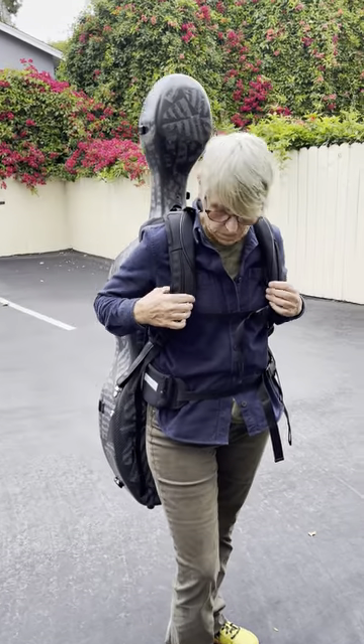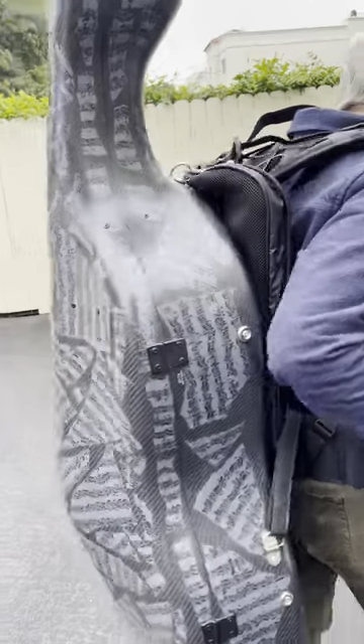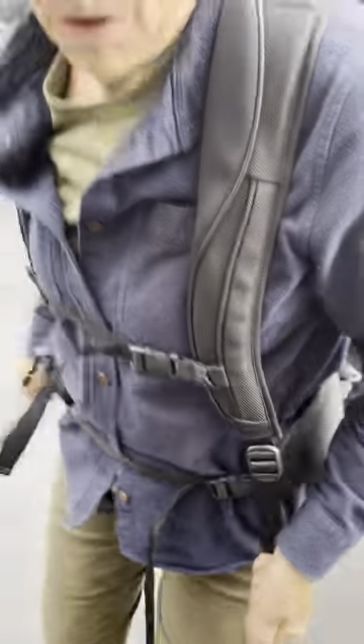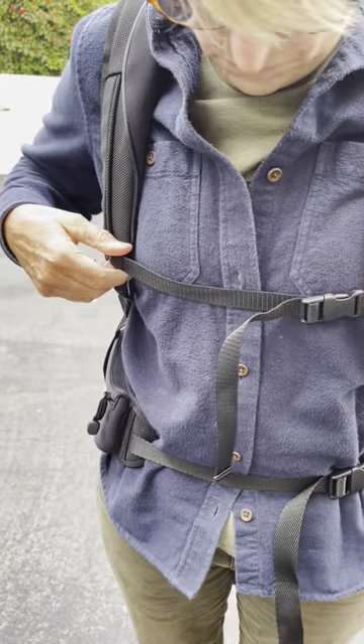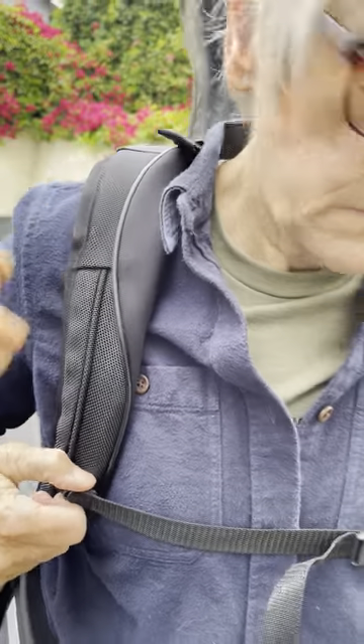We managed to fit the BAM Comfort Backpack System onto an Accord case. It works like a backpack — like when you're backpacking or hiking. You want to make sure this is up on top of your hips so the load of your cello winds up on your hips, not on your shoulders. Make sure your shoulders are loose enough that there's not a lot of weight on there.